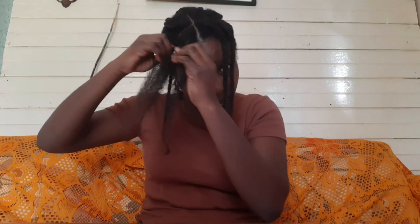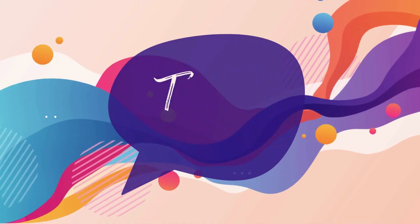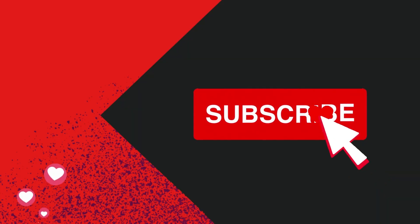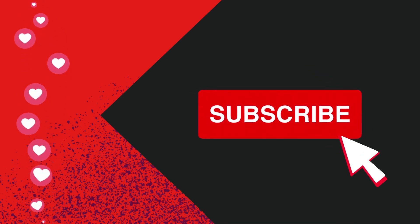That's really it for the video. Remember: be patient with your hair, love your hair at every stage, and journal — I mentioned that in the first video and it's super important. You don't want a complicated routine; keep it simple and easy. You don't need a bag of products. Thank you for watching, and I'll see you in part three!